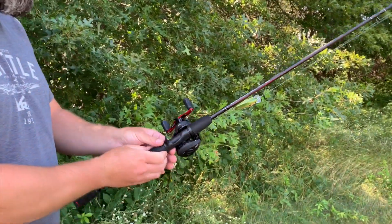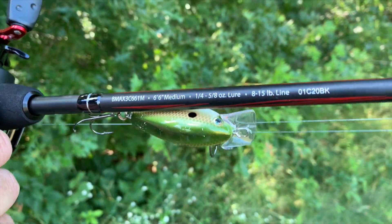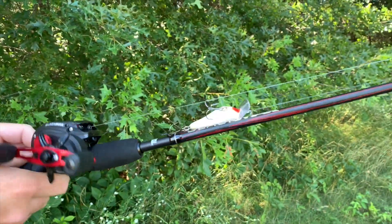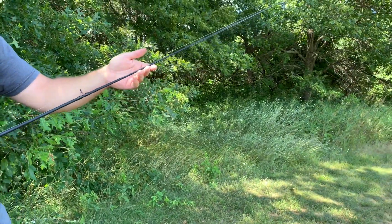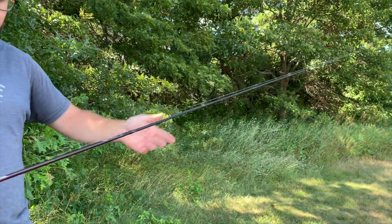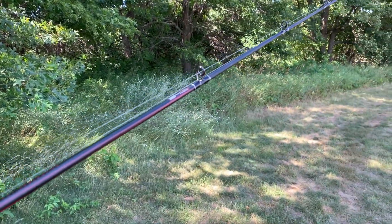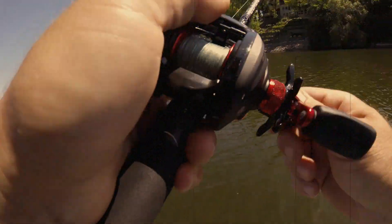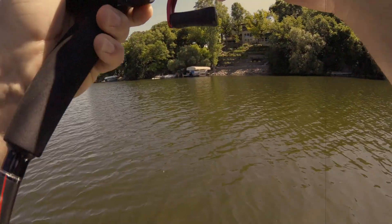The rod is a six-foot-six medium action, so it'll handle a quarter to five-eighths ounce lures and eight to fifteen pound line. This rod feels really nice, the eyelets all look good. I've caught fish on this — one to three pound largemouth and up to a 30-inch northern pike.